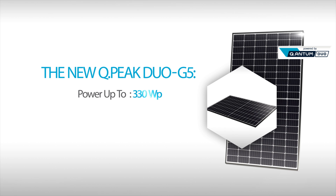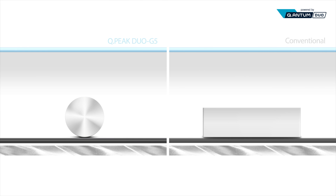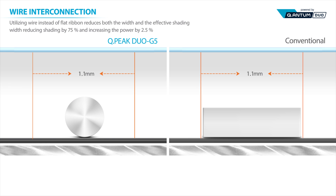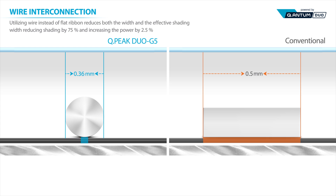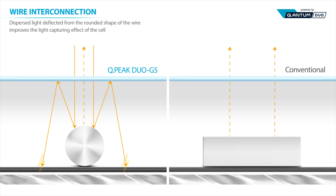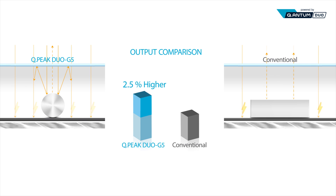Up to 330 Watt Peak. QPeak Duo G5 uses wires instead of more commonly used flat ribbons. Wires minimize losses by reducing the shaded area on the cell surface. Not all sunlight entering the module surface is converted into electric current. Different from conventional modules that lose some of the sun's energy due to deflection, QPeak Duo G5 uses a wiring technology that allows light to be redirected onto the cell surface, thereby increasing output by 2.5% compared to existing modules.